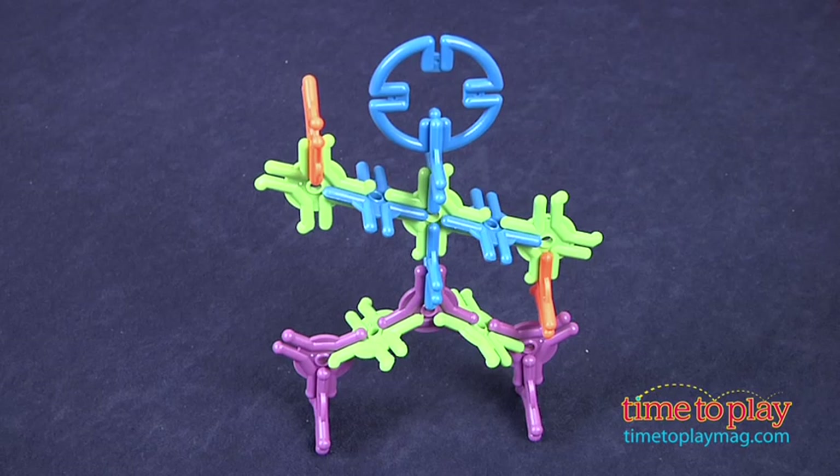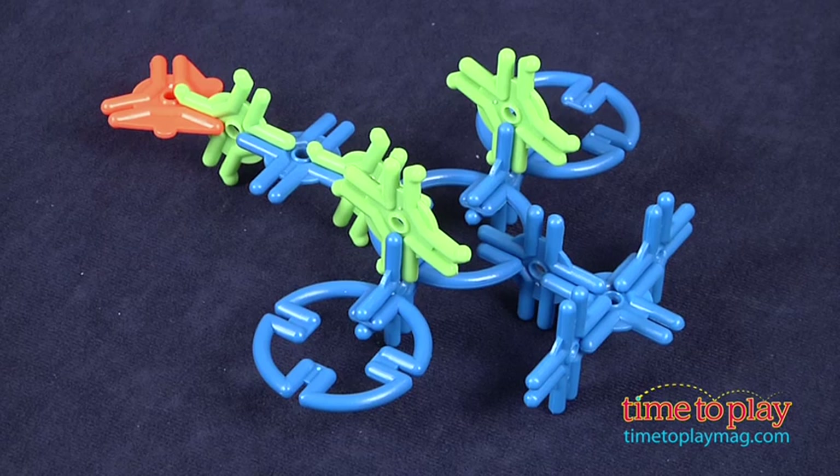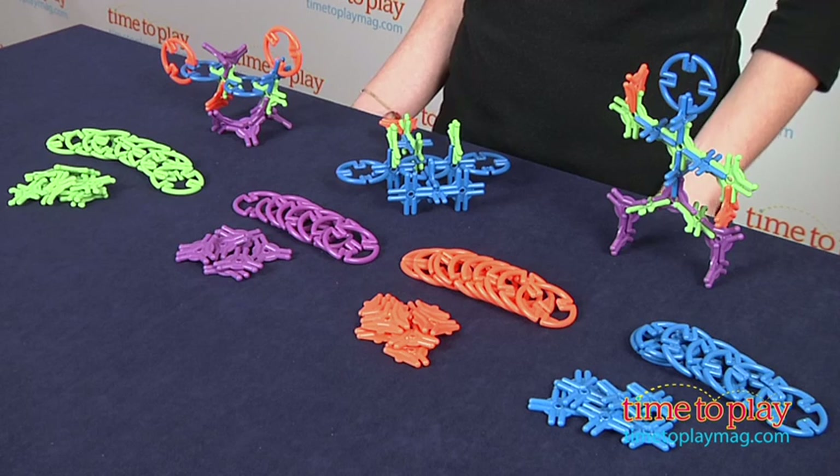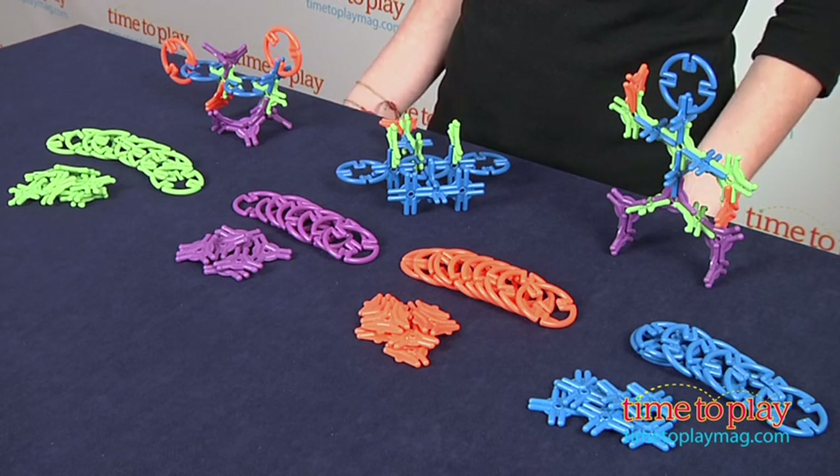I love construction play because it encourages kids to use their imagination and offers lots of opportunities for repeat play. ColorClix may be different from the construction play you're used to, but you can still build tons of cool things. Kids that are into science would especially like this system.